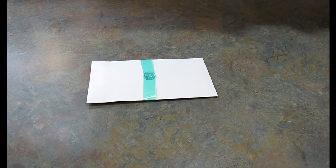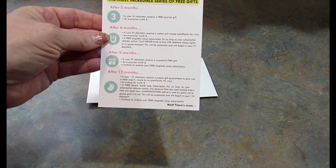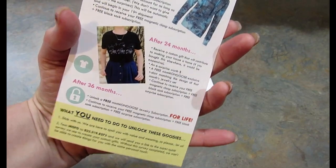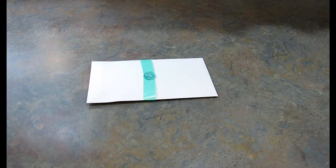I forgot to mention that with Mint Mongoose you can also add on extras. For an additional cost you could add on a surprise bonus pair of earrings, a ring, or a t-shirt. You could add one, two, or all three every month. There's also a series of free gifts — after three months you'll get a surprise gift, then at six, nine, twelve, eighteen, twenty-four, and thirty-six months. I think that's really awesome.